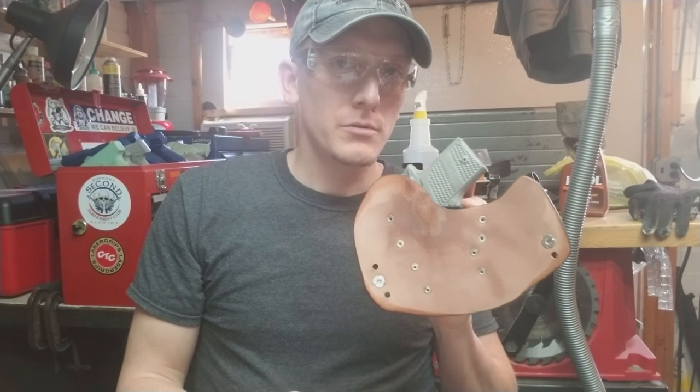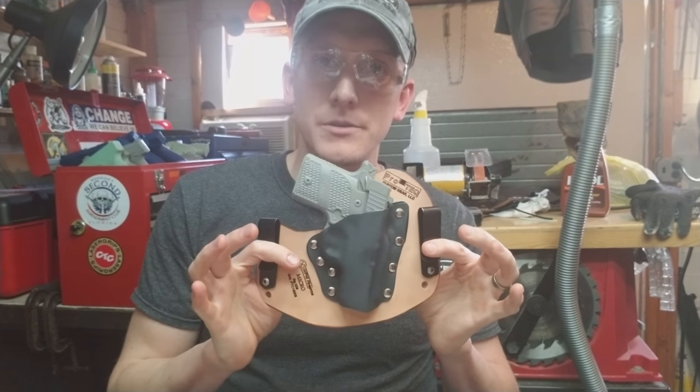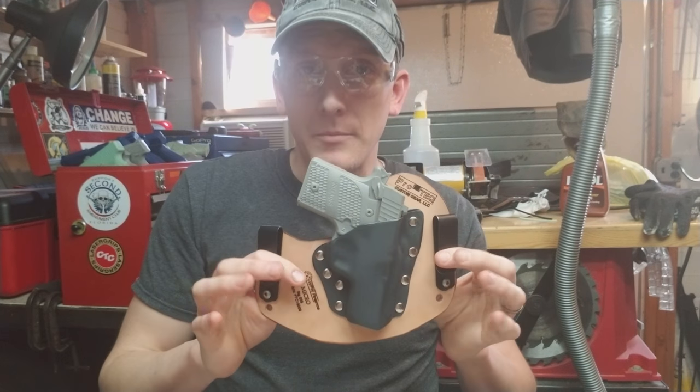There are a couple of added features that we do to just improve the comfort of our holsters over the competition. Thank you guys. Stay safe out there and we'll see you next time.